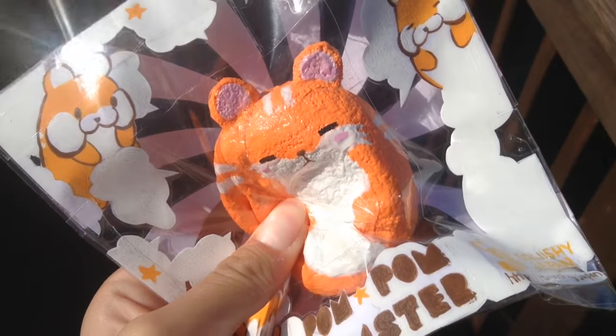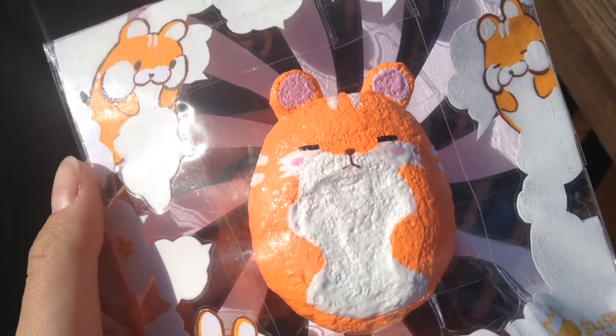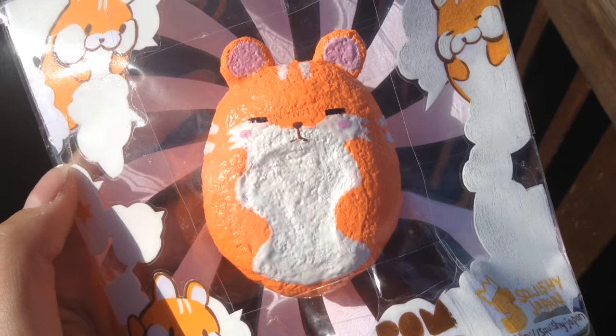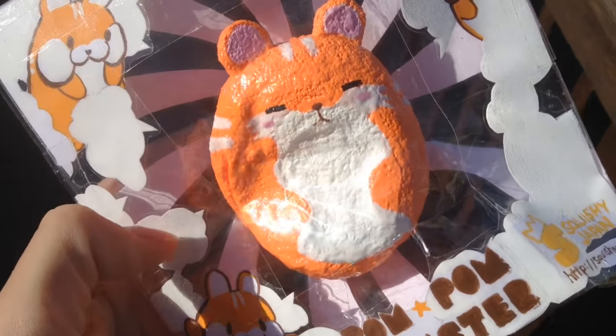Hi guys, so today I'm going to teach you how to make this pom-pom hamster squishy. It is really slow rising. I won't be making the packaging in this video. This video might be a little bit confusing, but I still hope you guys get a good understanding. And if you want to make this, keep on watching.